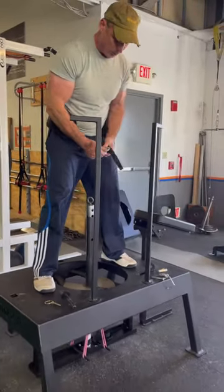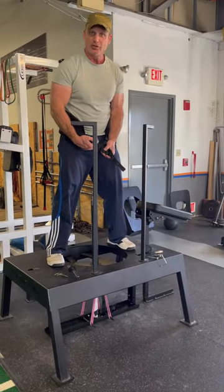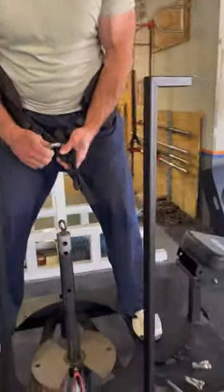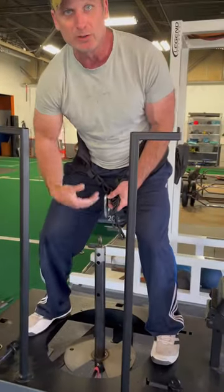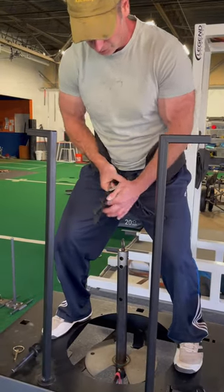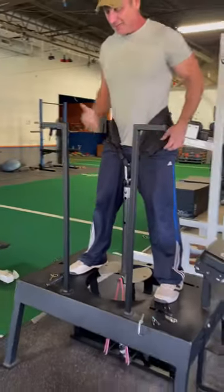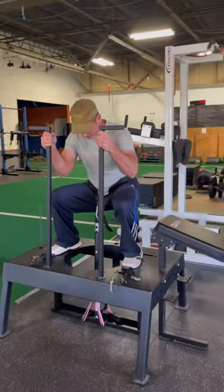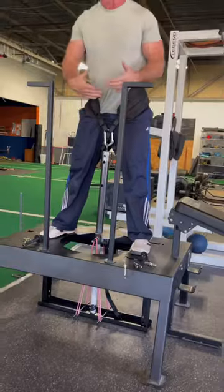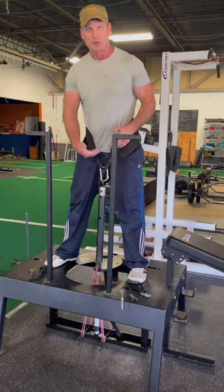This is an important point: if you want to maintain some slack in the band, you need to choose a belt loop. These belt loops are two inches apart, so if I use belt loop four and I go deep, I may lose a lot of tension. I'm intentionally going to go up to belt loop two or three. Even if I take a deeper squat, this is going to keep some tension on the band. If you feel the bands are losing tension, just go up one or two loops on the belt and that will take care of it.